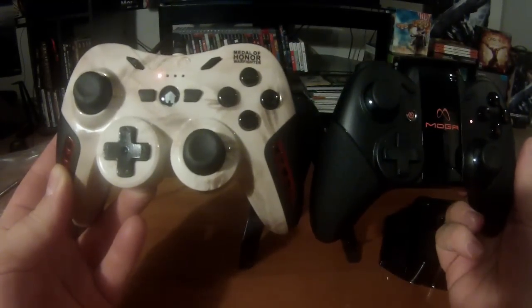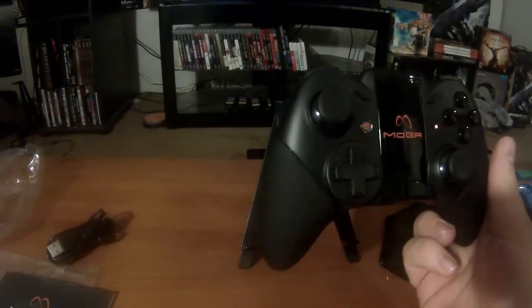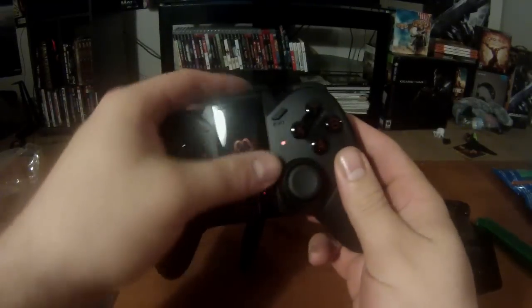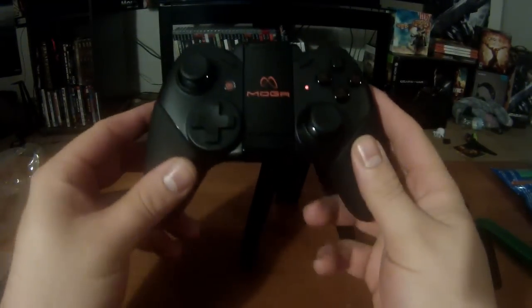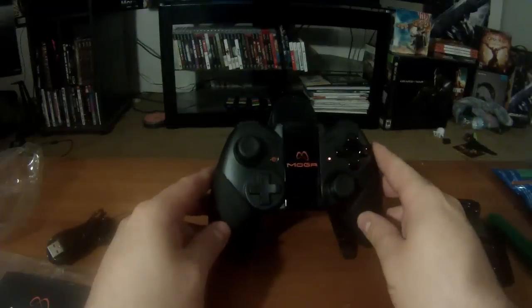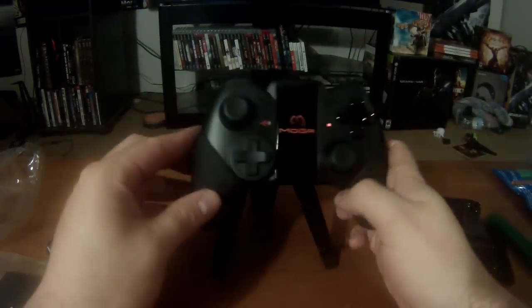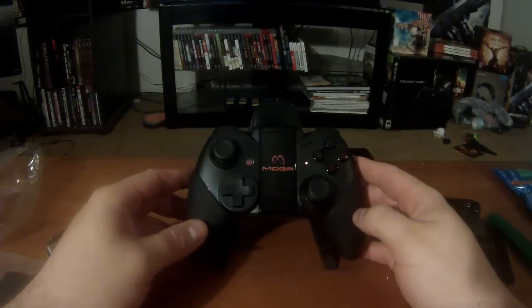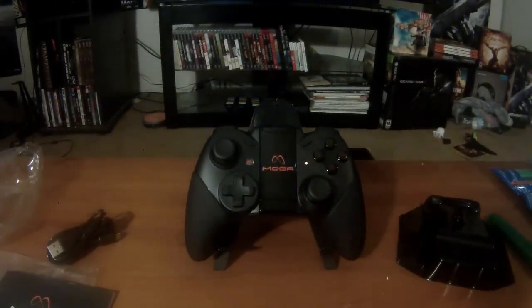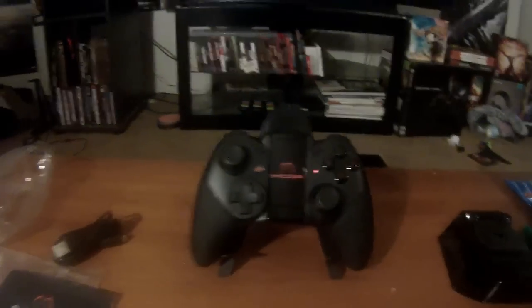I am very impressed with this. I actually got to play it while we were at PAX East in Boston. Big shoutouts to Sal from PowerA for sending this to me. I'm just excited to get this started up and see how it's going to play. That is the PowerA MOGA Pro controller.